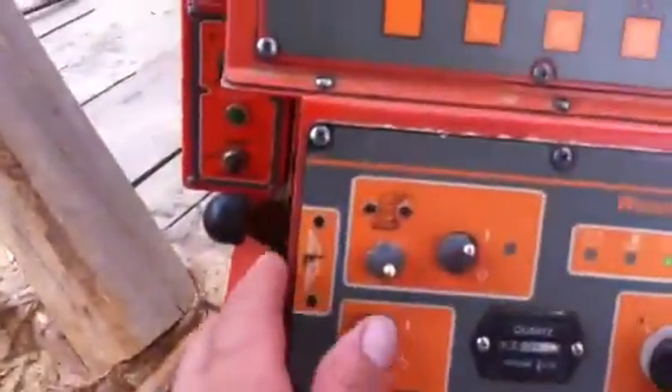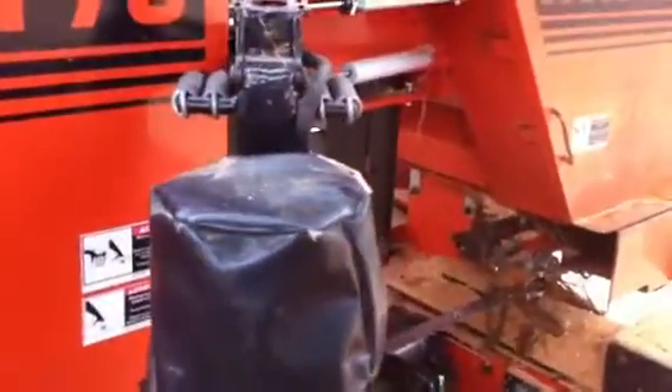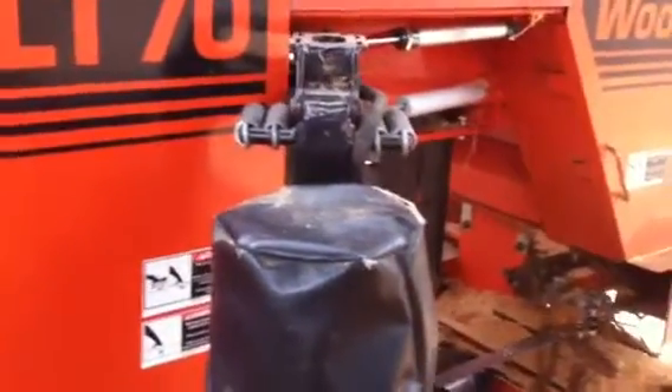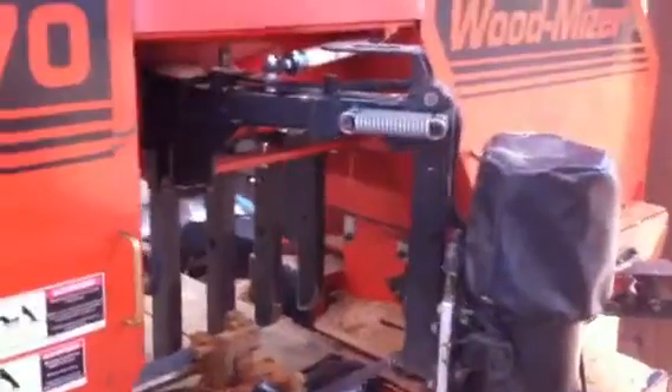The way the thing works: when you move the debarker switch one way, you can hear the compressor working and it moves the head that way, filling up the cylinder. Then when I move the switch the other way, the dump valve opens up and sends it back to position.